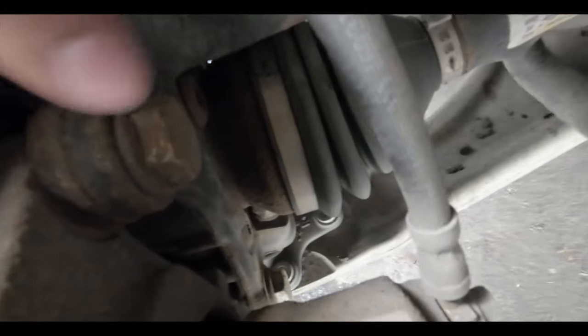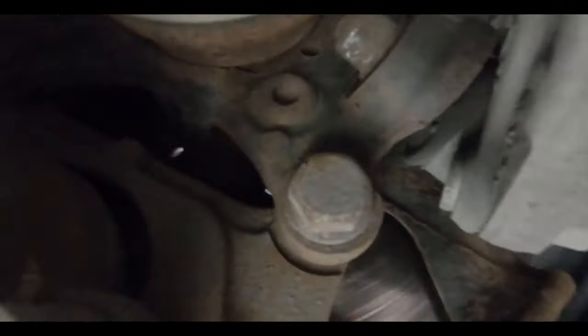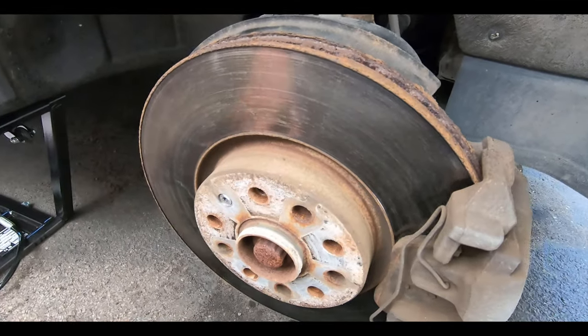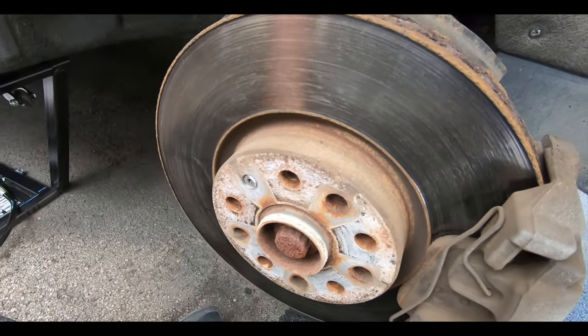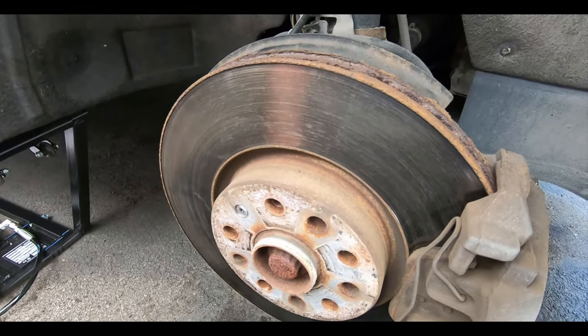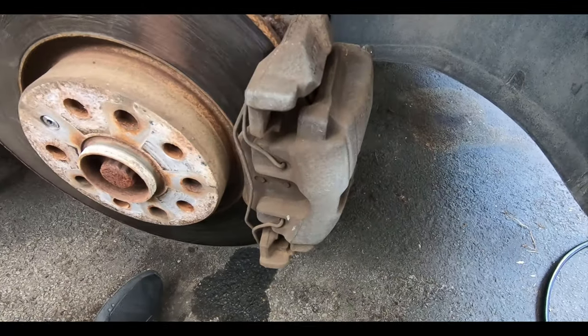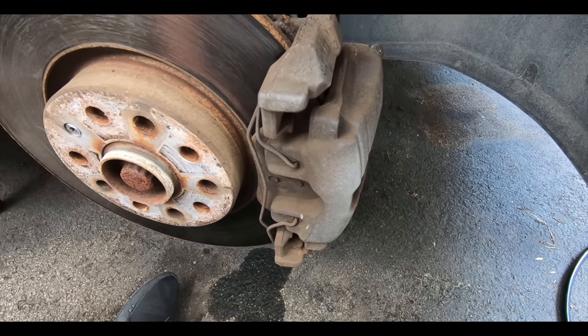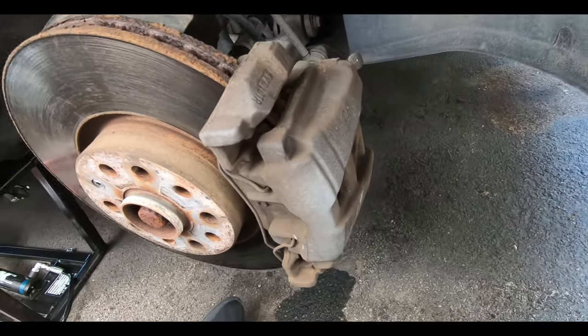The caliper bracket bolt is a 21 millimeter — there's one on top and one on the bottom. Once you take those off the rotor will come off, though it might be tight, so you may need to spray it with some penetrant fluid. But let's continue working on getting this caliper off.